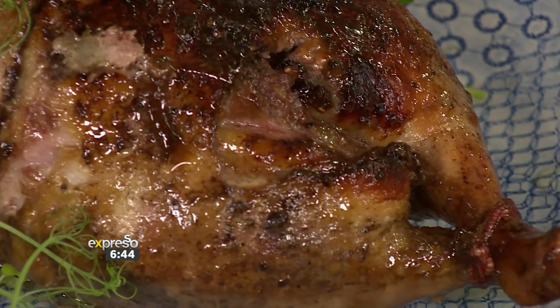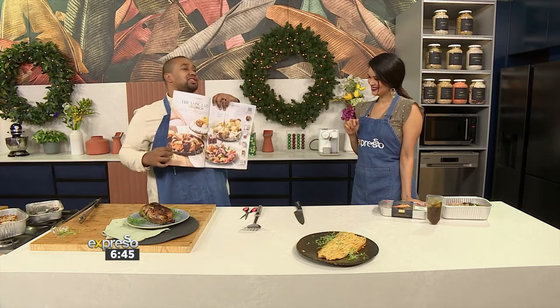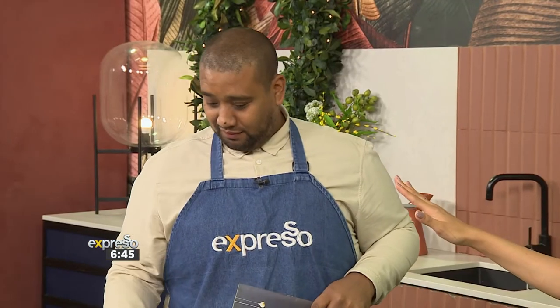Woolworths also have the hazelnut and chocolate wreath, which is so delicious. My favourite thing is going through catalogues — I want that, I want that, I want that! Chef Clem, I need to ask for your help because I obviously don't have my stove and oven yet — we had it removed and we're still waiting for it to be replaced. I'm hosting Christmas, we're going to be four people — it's my mum and dad and my aunt — and I want to know what I can make that will not require an oven.